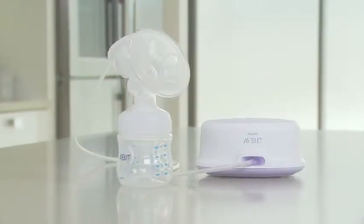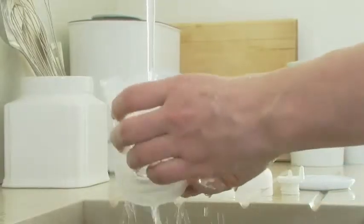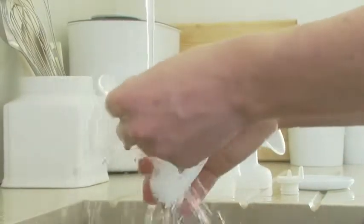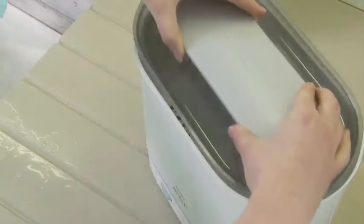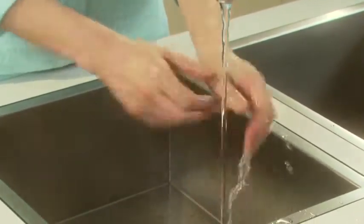Philips Avent Comfort electric breast pumps are simple and easy to assemble. Before you start, make sure you wash, rinse and sterilise the non-electrical parts, and wash your hands thoroughly before you handle the cleaned parts.